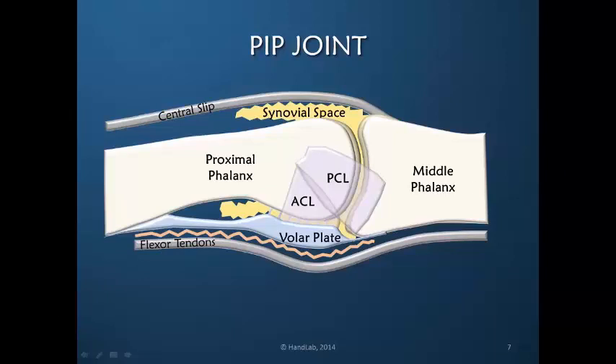The PIP joint is constructed with very little tolerance. The ligaments provide stability in both extension and full flexion, but there is no rotation available and no deviation or translation available. The volar plate is the one structure that can be most persistent in making the gains of PIP extension very difficult.